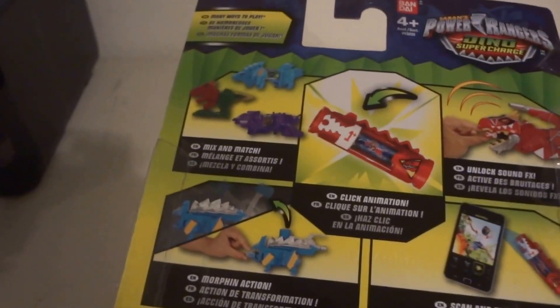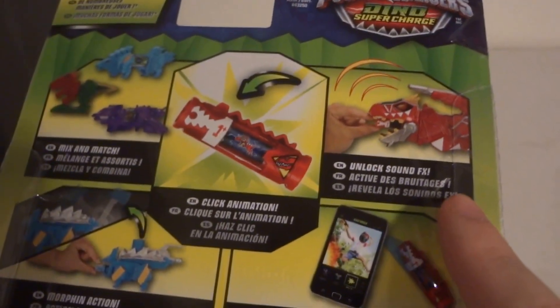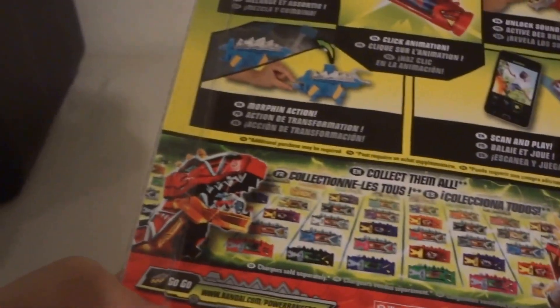Many ways to play. You can play with the little mini Zords that come with this, click the animation, Morpher action, unlock sound effects, scan and play. And you can log on to DinoCharge.Bandai.com for plus Power Rangers — I'll put a link down below in the description. So yeah, let's open it up and test it and see what they sound like.